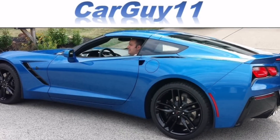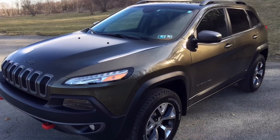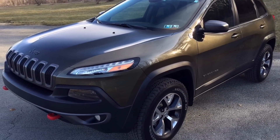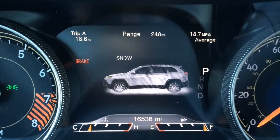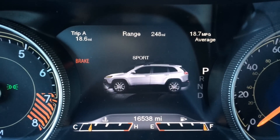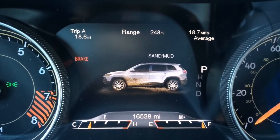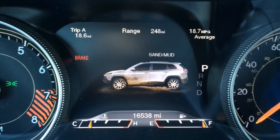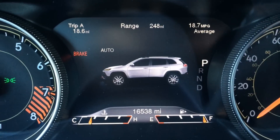Hi, it's Car Guy. As you can see, I'm in some snow — we got about four or five inches last night. I wanted to test out the four-wheel drive modes of the Jeep Cherokee Trailhawk. It basically has auto, snow, sport, sand/mud, and rock. Today I'm going to test auto mode, snow mode, sport, and sand and mud. The rock mode wouldn't apply for snow.